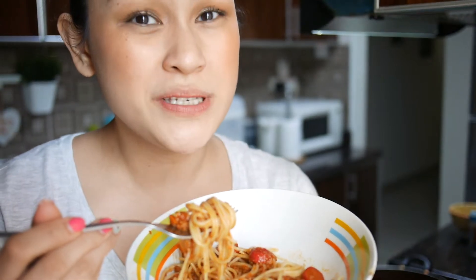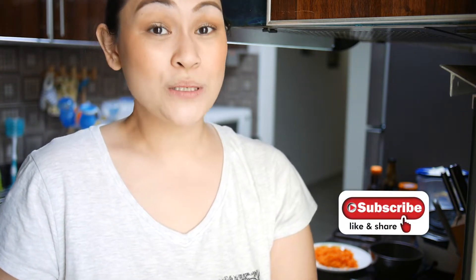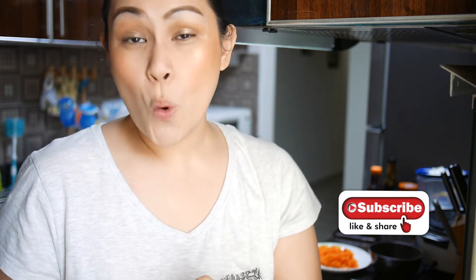You know what, this is good with juice or soft drinks. Hello everyone, welcome to another day with Dawn. For today's video I will be showing you how to make my very own Filipino-style spaghetti. We are here in my kitchen and I do have most of the ingredients here.